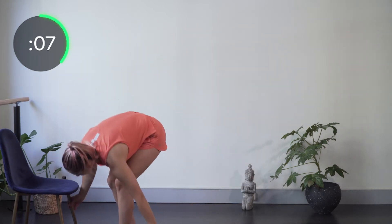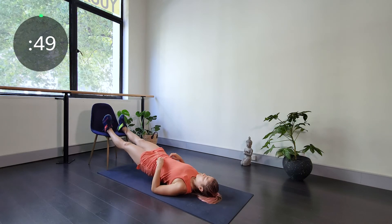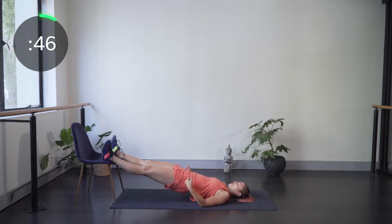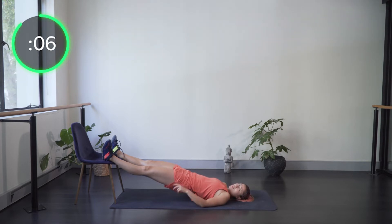Onto our backs, feet up on the edge of the chair, into the double-leg hip raise. Heels on the edge, hips up, bum switched on, back just chilling. Hamstrings working — think about pushing the heels down toward the floor to keep those hamstrings firing. Try to focus on using the glutes and hamstrings, not your back, to support you.